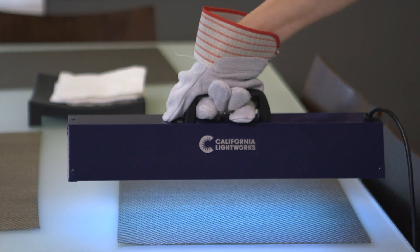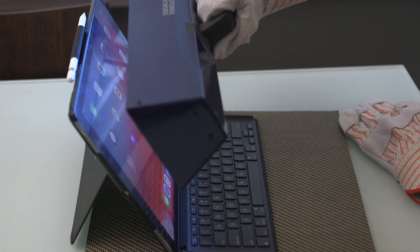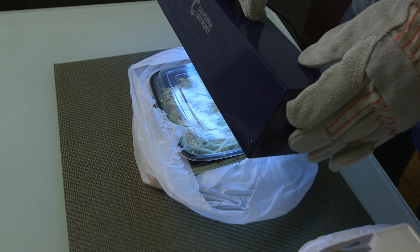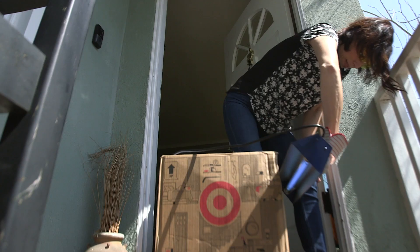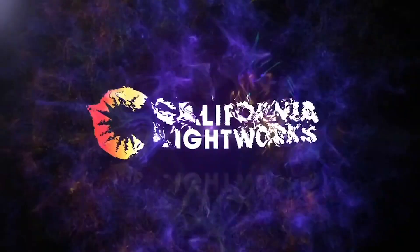Kill bacteria and viruses on high-touch surfaces like doorknobs, countertops, and touch screens. Feel more at ease bringing packages, groceries, and to-go orders into your home. The new SaniPure UVC Light from California Lightworks.